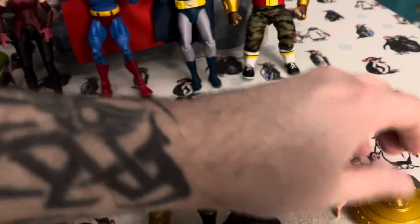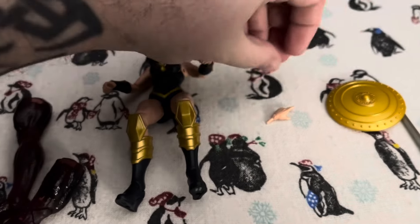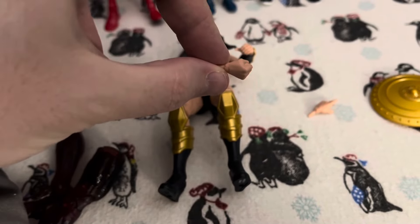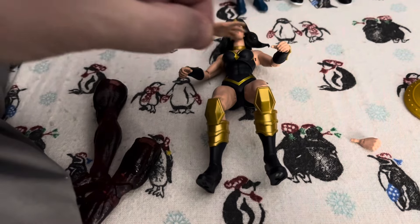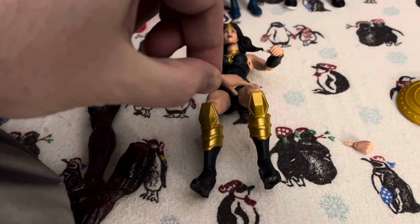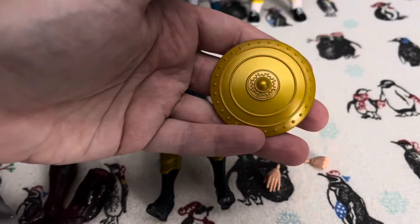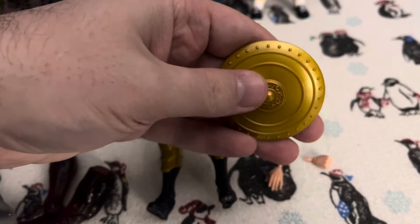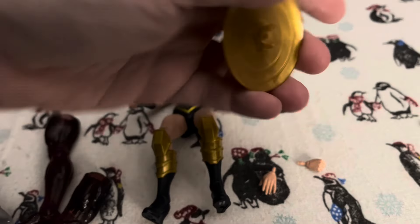Let's see what she comes with. She comes with a fist hand and a grasping hand. She also comes with a really cool shield — a lot of cool detail on that. Looks like it would just clip onto her wrist.